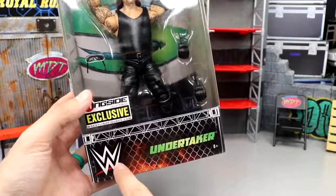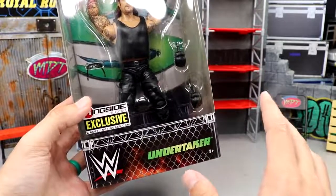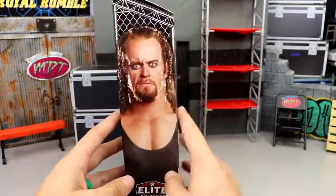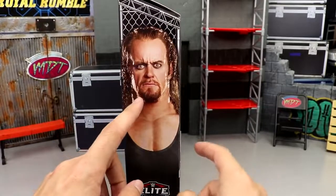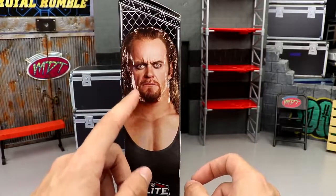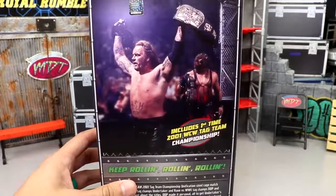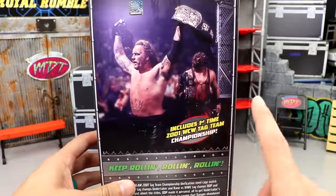I really like that font. There's a greenness there and the modern WWE logo — I will say when they release flashback figures with that logo it kind of throws me off, but at the same time it is a modern figure of a throwback character, so it's kind of weird. Got the steel cage there, a beautiful image of Undertaker — that is not from that time period. Pretty sure this is like a 2004 render when he returned at WrestleMania 20 after that short hiatus. You get a beautiful image of Taker and Kane on the back, brothers of destruction — includes first-time 2001 WCW Tag Team Championship.